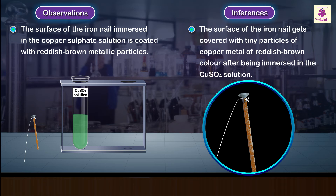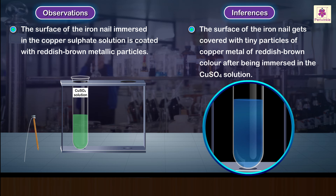Inference: the surface of the iron nail gets covered with tiny particles of copper metal of reddish brown colour after being immersed in the copper sulphate solution.